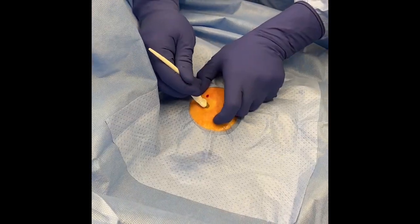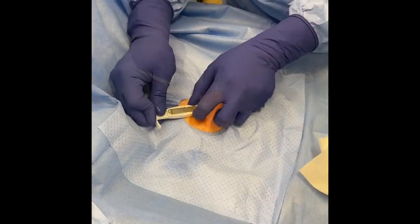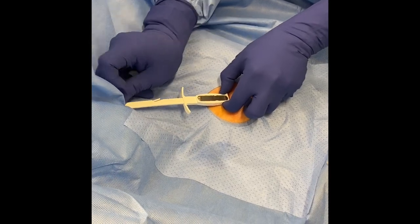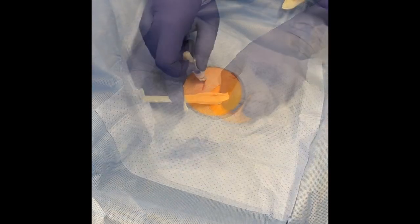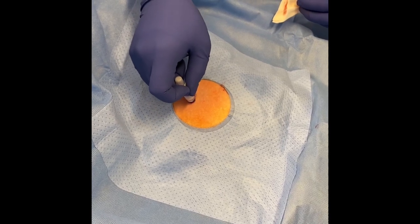Once the area is numb, a scalpel is used to make a small incision. The cardiac monitor, which appears silver, is seen here being injected under the skin painlessly. The incision is then either glued or stitched closed, and the monitor is immediately functional.